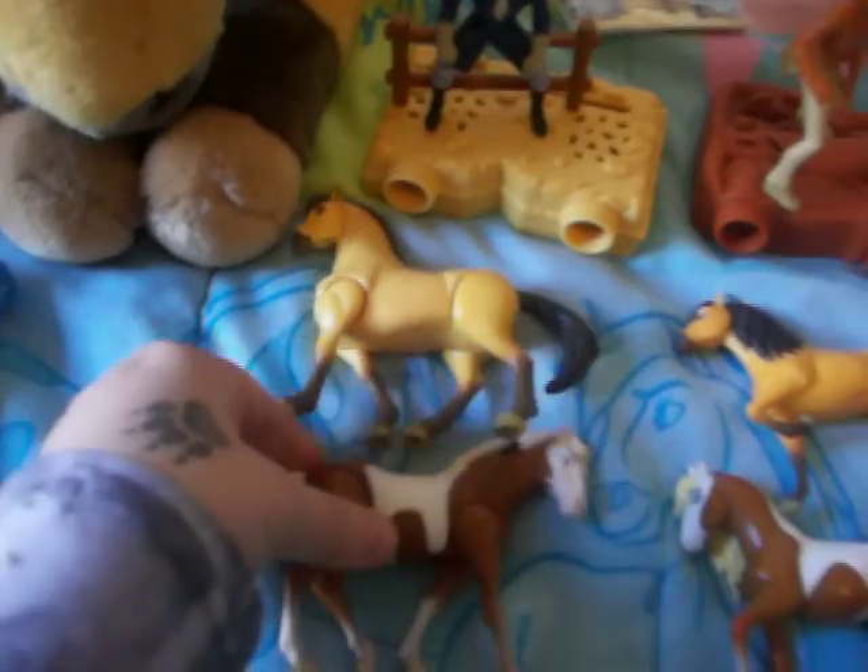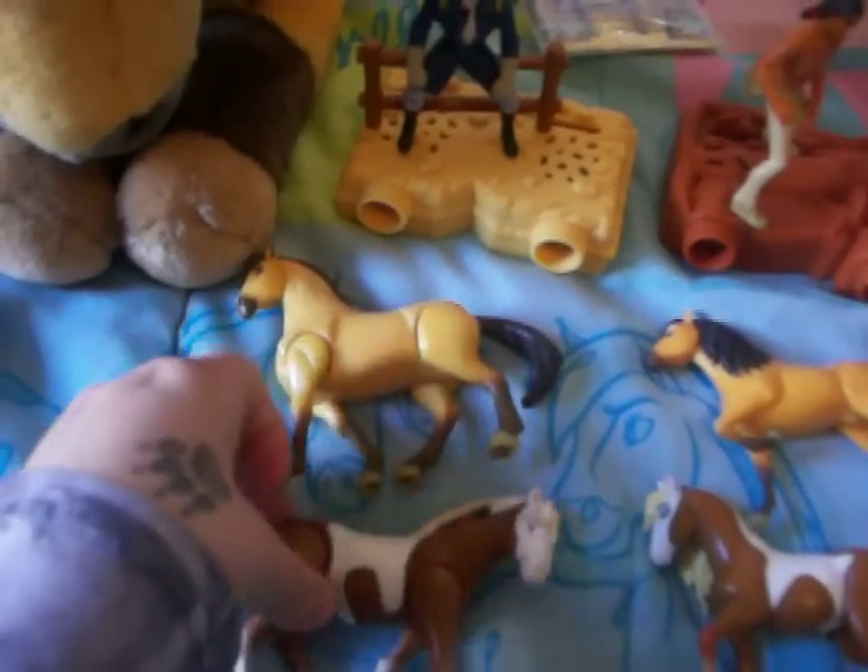These are the pictures that go with it, so you can watch them through the scope. This is Spirit, Rain. I don't have the stands for them.